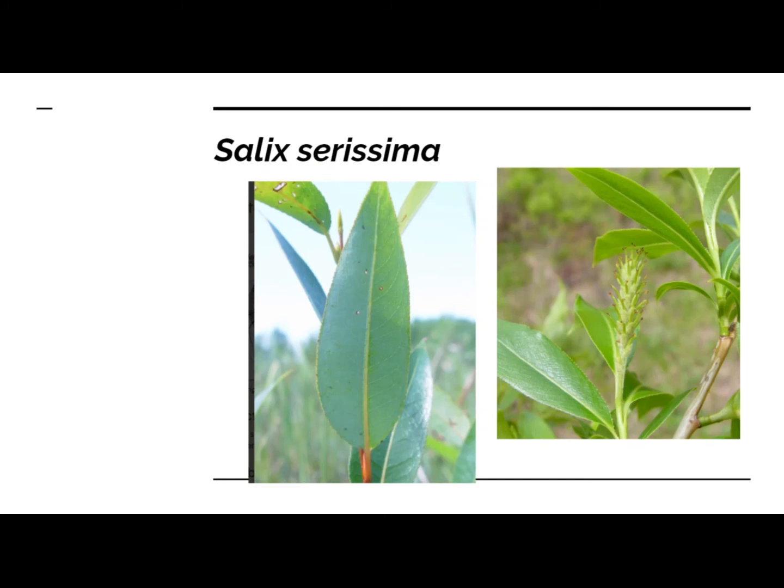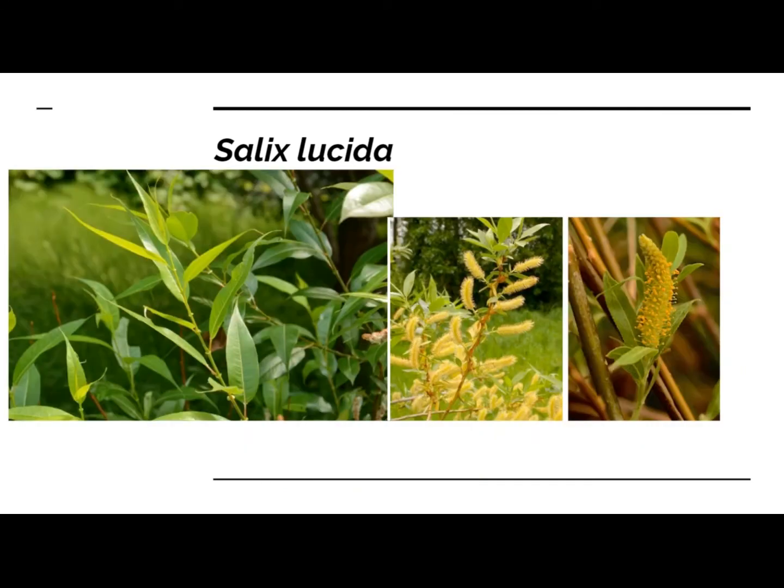This is Salix serissima, the autumn willow. It flowers later in the spring and its seeds are released in the fall. I found a stand of it — can't guarantee sex — but it might be a good plant if you're really going for biodiversity. Finally, Salix lucida, the shining willow. I don't have a lot of this at my disposal, so I will limit the amount I send off to people, but it blooms a little bit later in the season — good for later season bee forage as well as some biodiversity display. It's a cool plant.